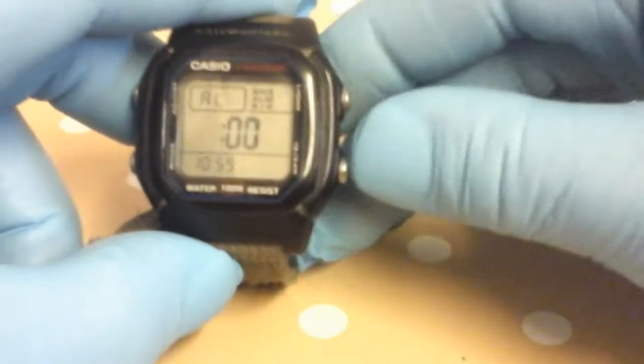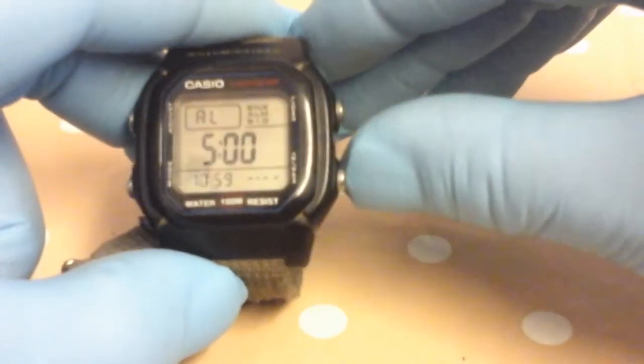This is a tough little watch — you could take it as tough as a G-Shock nearly. It's just taken a good pounding from work and I've worn it in lots of situations. I'll show you the functions: you've got the hourly time signal and the alarm there.